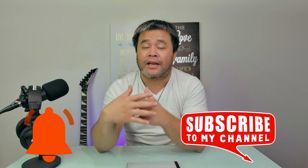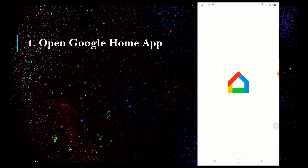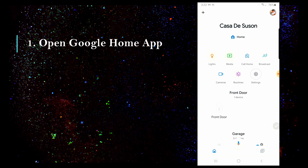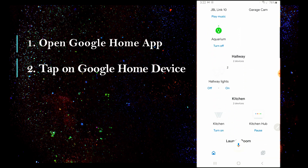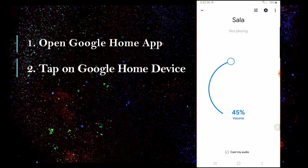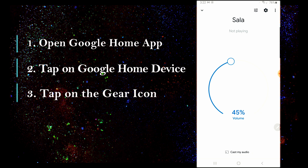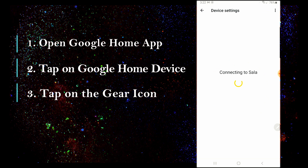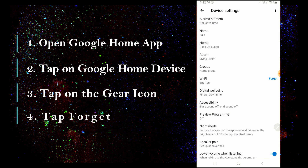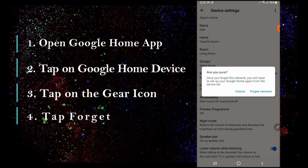First thing to do is try to forget your Wi-Fi. Head over to your Google Home app, then look for your Google Home device and tap on it. Tap on the gear icon located on the top right side of the screen. Look for your Wi-Fi and right beside it, tap forget. Then just follow the instructions.